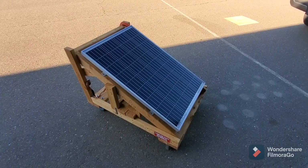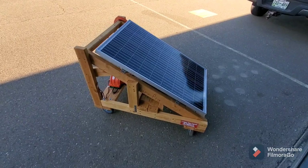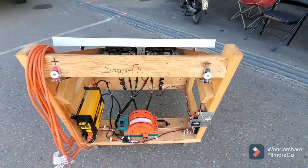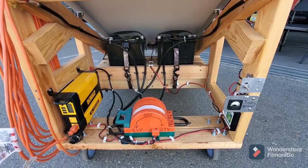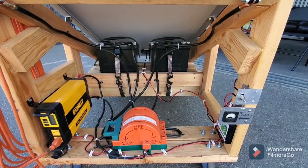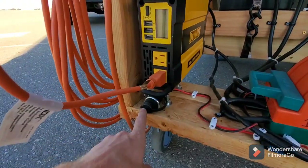I've got a Home Depot solar panel on top of a cart that I built out of two-by-fours. Back here I have all the equipment. This is a 12 or 24 volt capable solar unit — it's 12 volts — so I can power my inverter or the cigarette lighter outlet down here.